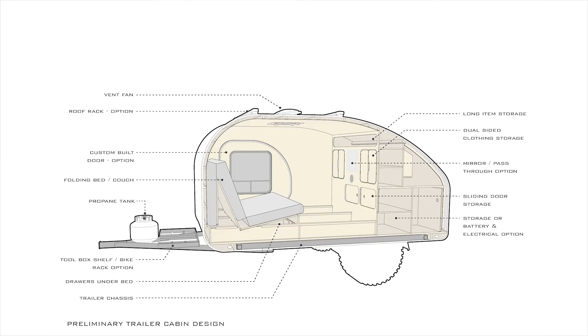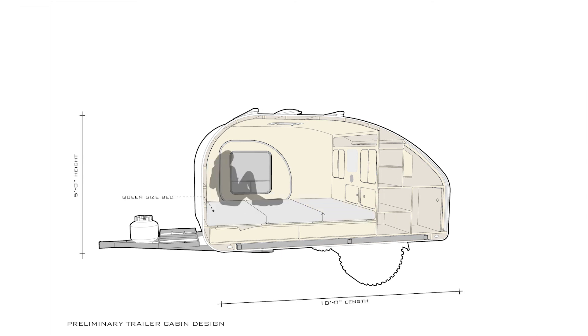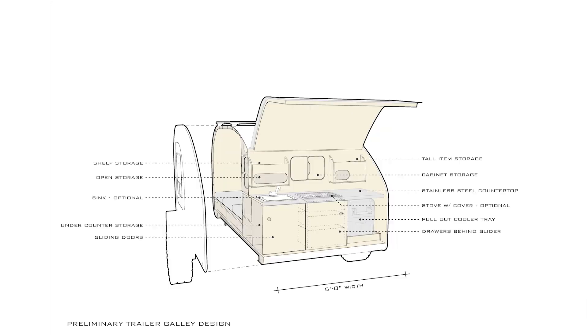Here are a couple of different views of the trailer just to get a better sense of where everything is in relation to each other — feel free to pause the video to check each one out. That's about it for the trailer design. I'm still pretty early on in the whole process, so if you have any suggestions for changes or improvements, let me know — I'd really appreciate the feedback. Thanks for watching!